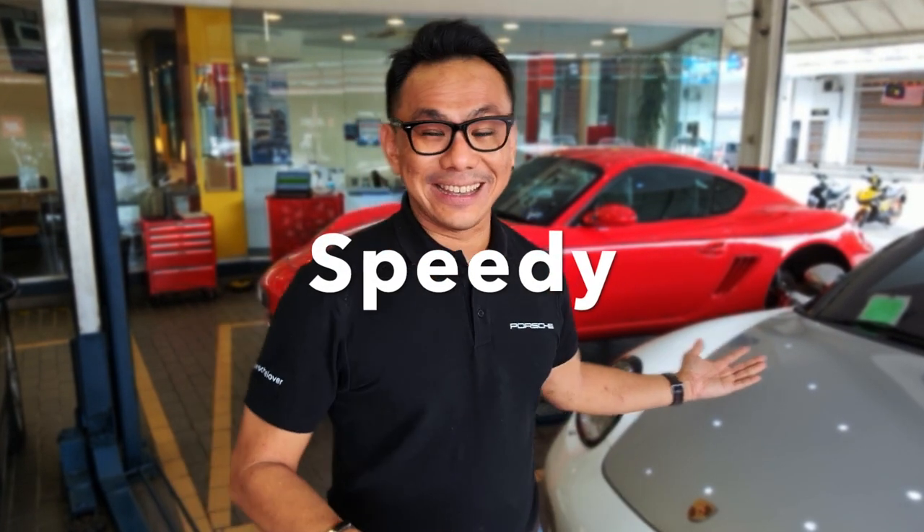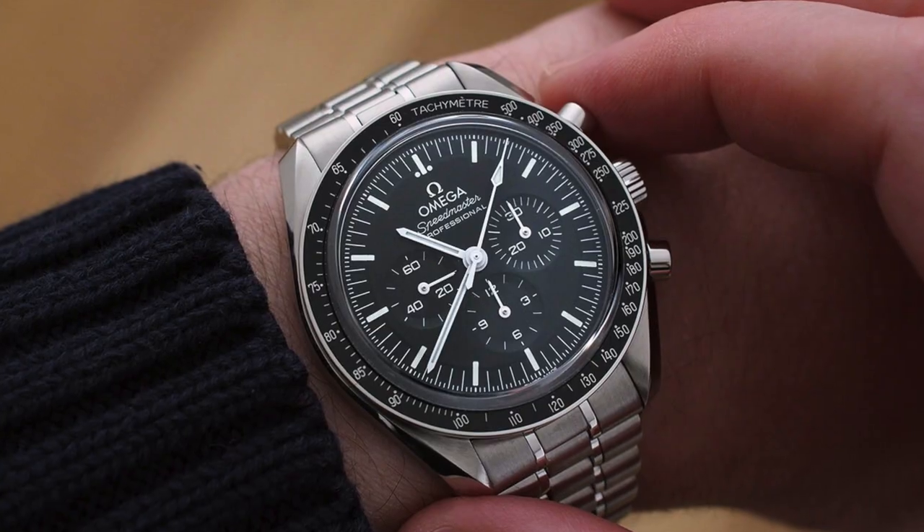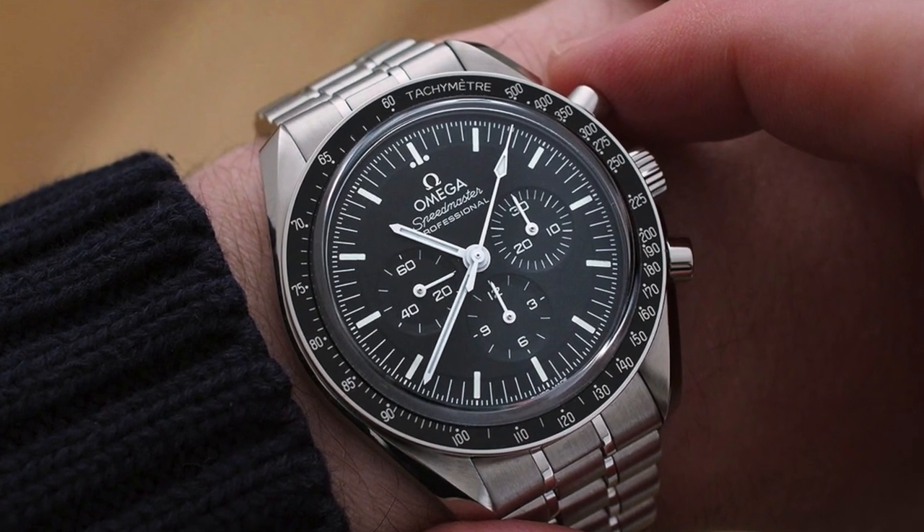To end this video I'd like to give my Boxster a name. Surprisingly I had named my 997 but hadn't named this car yet, even after driving her for about six months. Her name will be Speedy — of course inspired by Speedster, short form Speedy. It also brings to mind the Omega Speedmaster, or Speedy, which is another watch I'd love to own in the future as one of the most iconic watches.